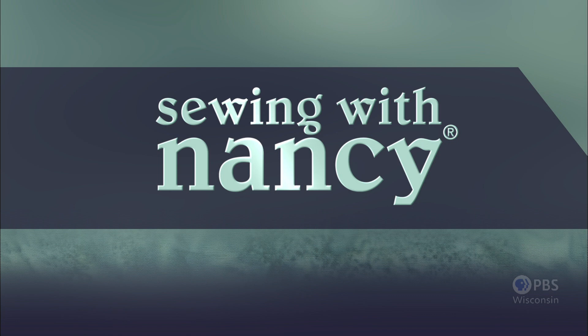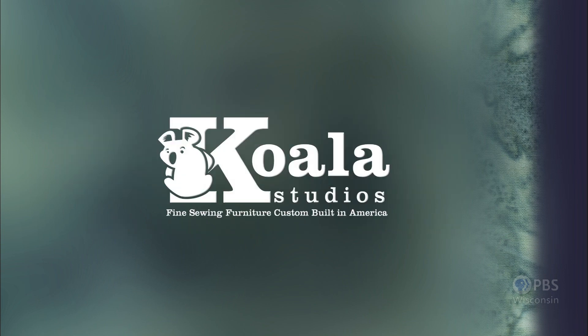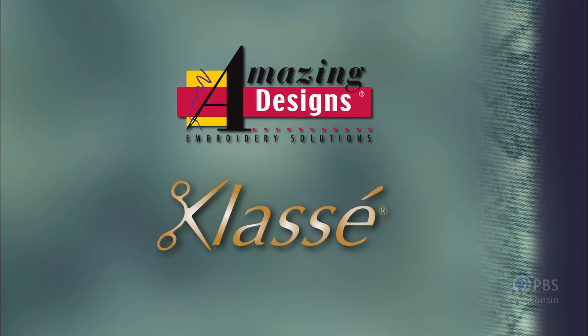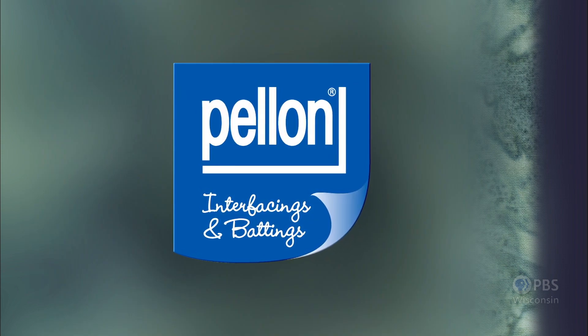Sewing with Nancy, TV's longest airing sewing and quilting program with Nancy Zeman, has been brought to you by Baby Lock, Madeira Threads, Koala Studios, Clover, Amazing Designs and Class A Needles. Closed captioning funding provided by Pellon.